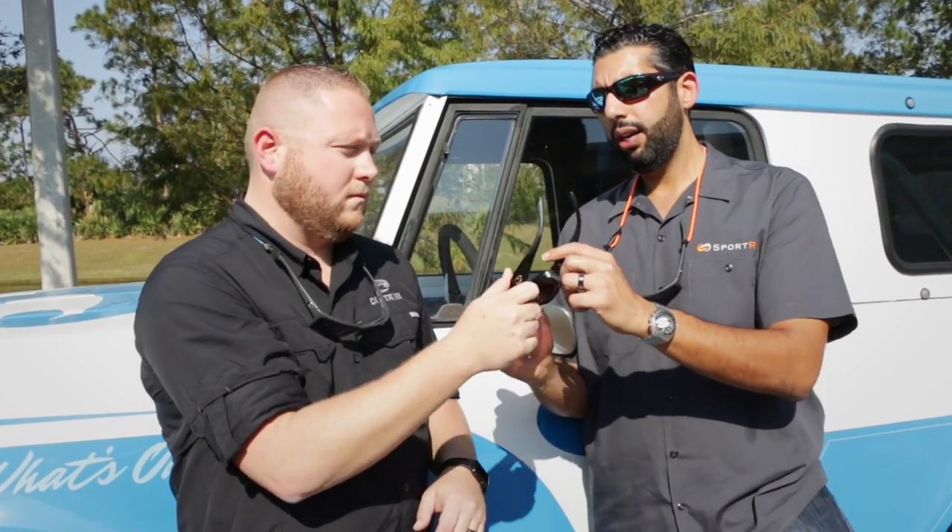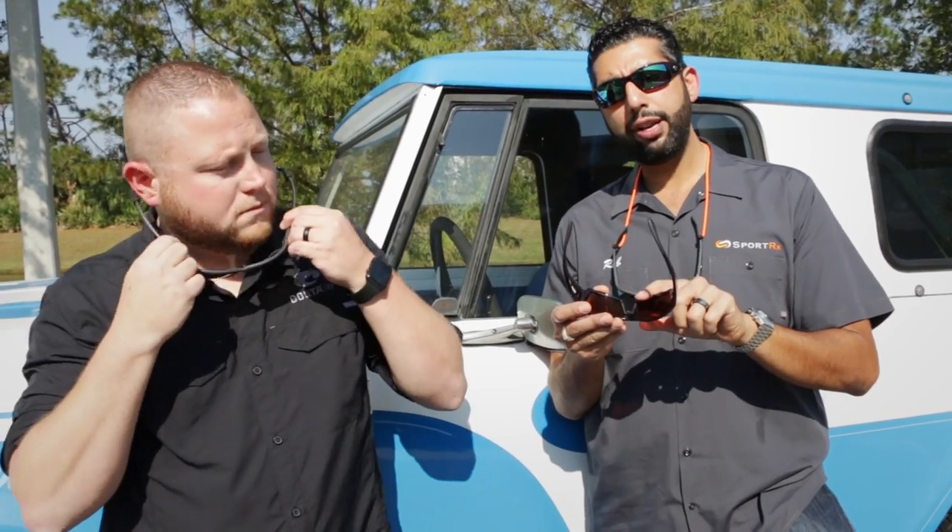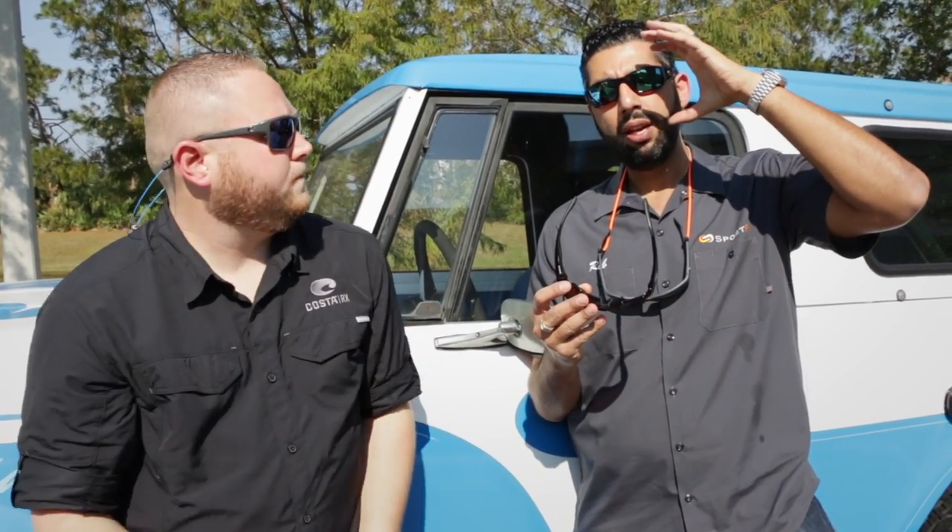OmniFit basically means you're going to have a little bit thicker nose pad area and a little bit more hydrolite, which helps get the glasses off your face if you have a flat nose bridge or almost no nose bridge at all. That raises them off your cheeks. They also make the glasses a little bit wider and a little bit shorter, and all of that put together really helps get the glasses off your cheeks.